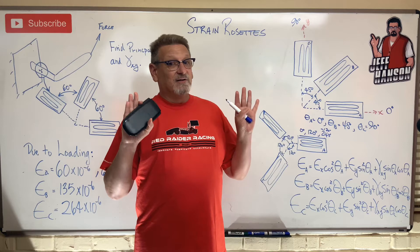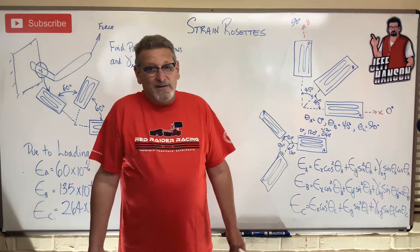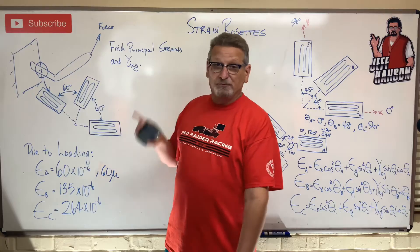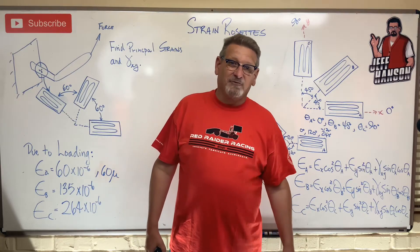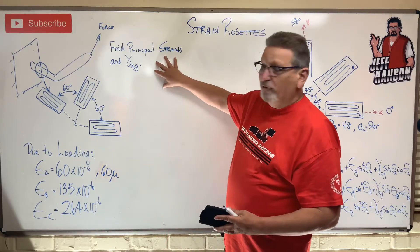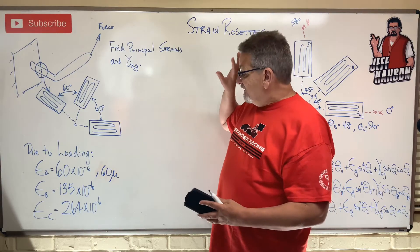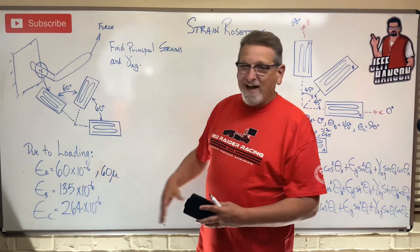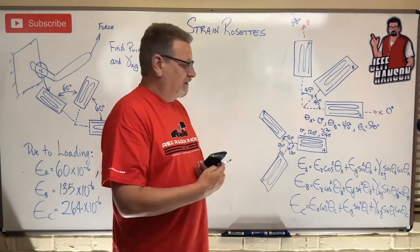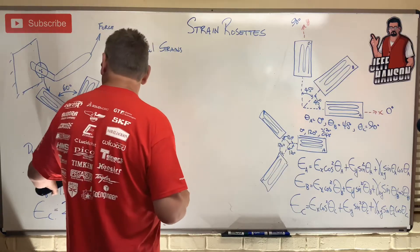So how do we get from these numbers to the principal strains? That sounds like a perfect job for Mohr's circle. We're going to find strain_x, strain_y, and gamma_xy first using the rosette equations, then use Mohr's circle to find the principal strains. It's a two-for-one special. Let's start by finding those three values — this is going to be as simple as plugging into our calculator.